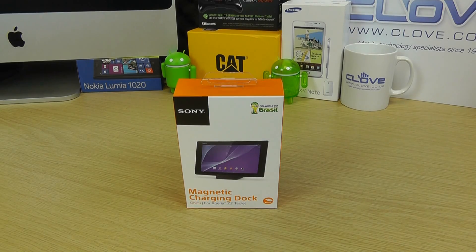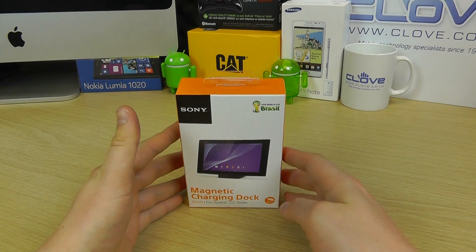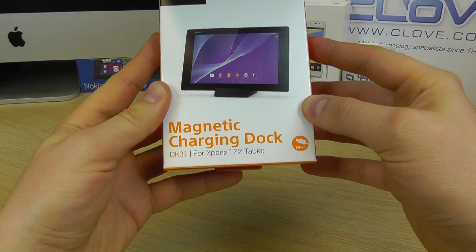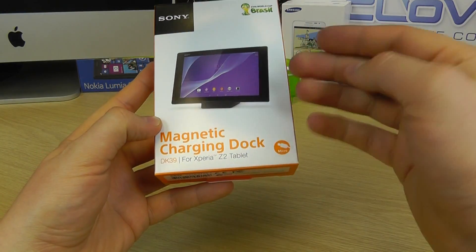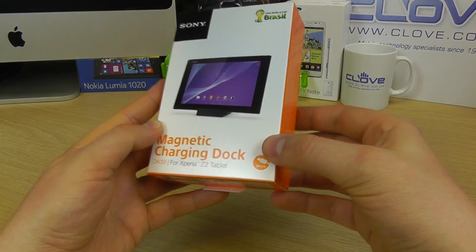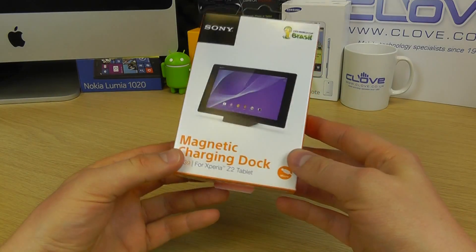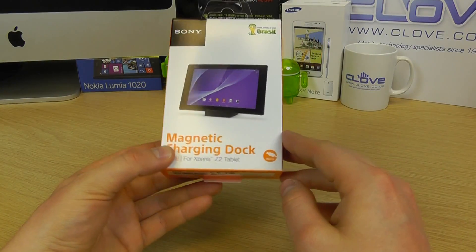Hello, here we are with an unboxing and hands-on with the Sony magnetic charging dock DK39 for the Xperia Z2 tablet. You may have seen magnetic charging docks before — they're Sony's solution for charging your Xperia handset, or in this case tablet.